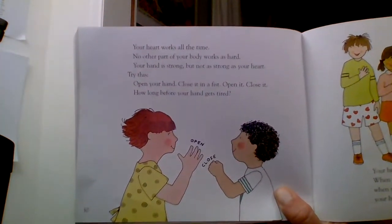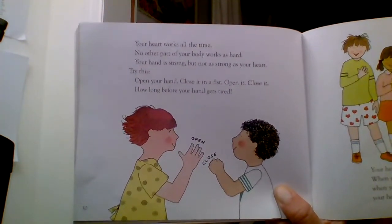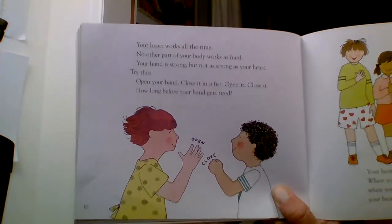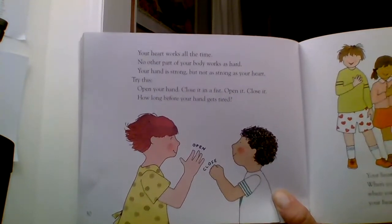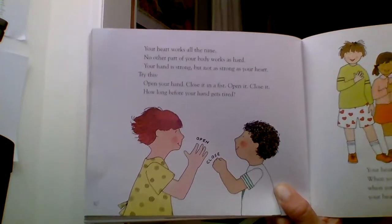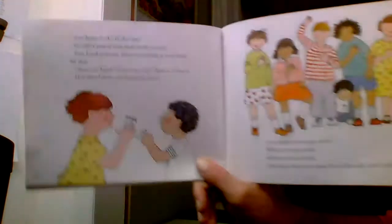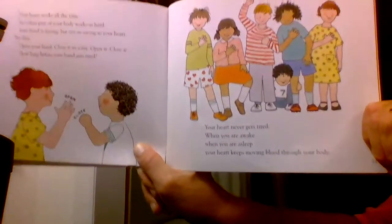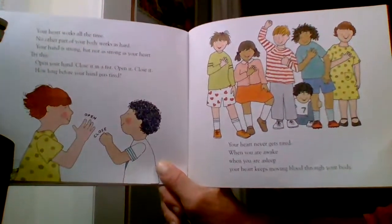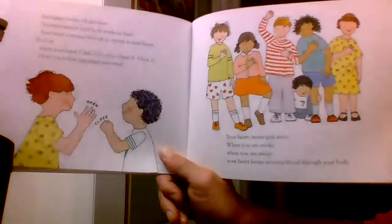Your heart works all the time. No other part of your body works as hard. Your hand is strong, but not as strong as your heart. Try this: open your hand, close it in a fist, open it, close it. How long before your hand gets tired? Your heart never gets tired. When you're awake, when you're asleep, your heart is moving blood through your body.